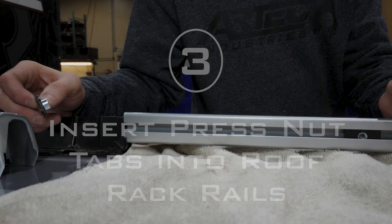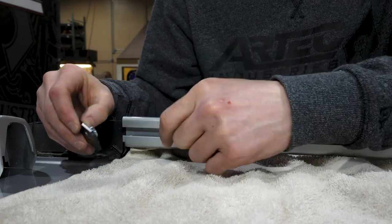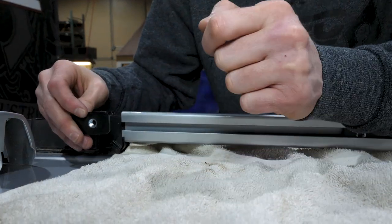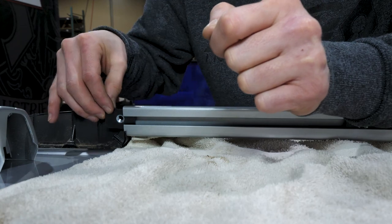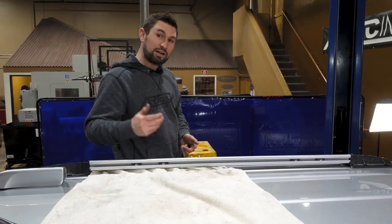I'm going to show you how to properly install the tabs. You're going to want the face of the tab forward and the PEM nut facing backwards into the rail. Slide them forward, and then go to the other side and do the same thing.